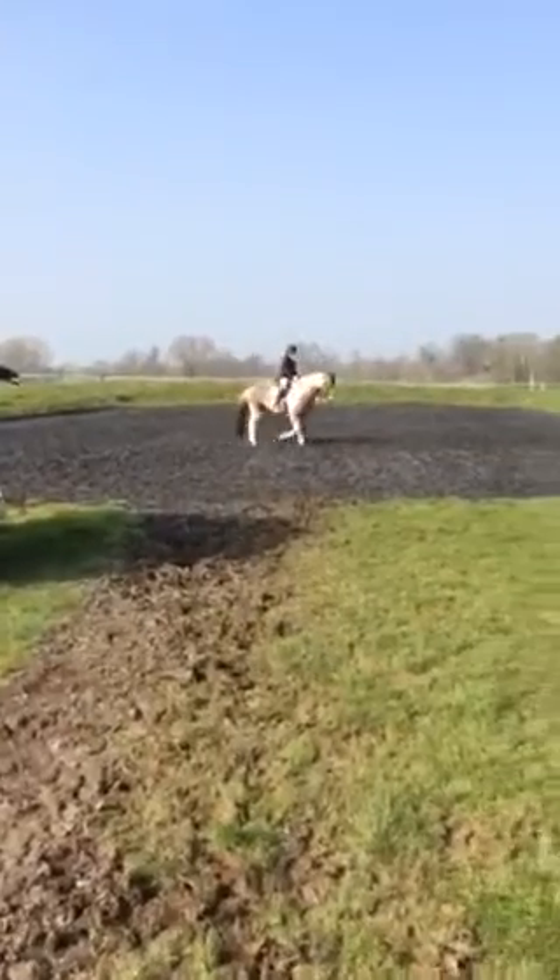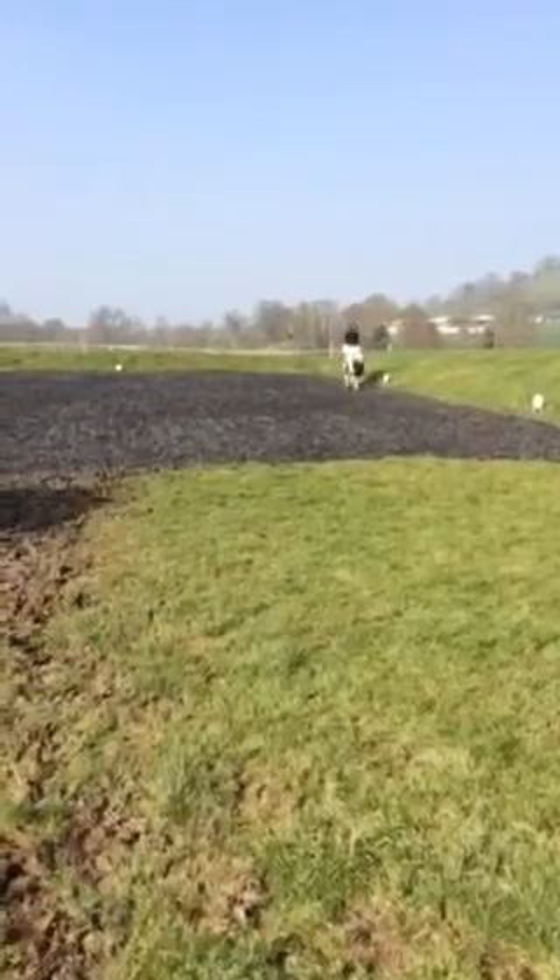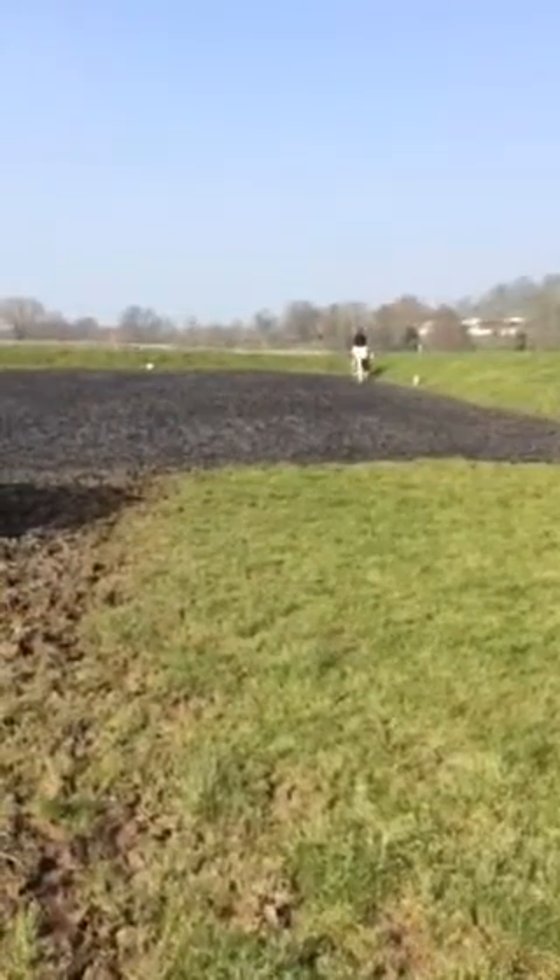E, K, working trot between K and A. Transition to walk, one horse's length, and immediately proceed in working trot.